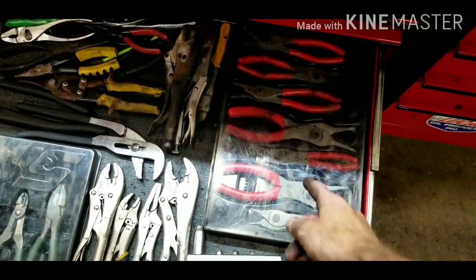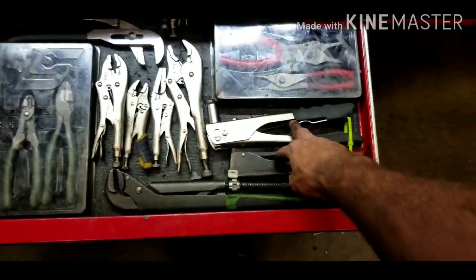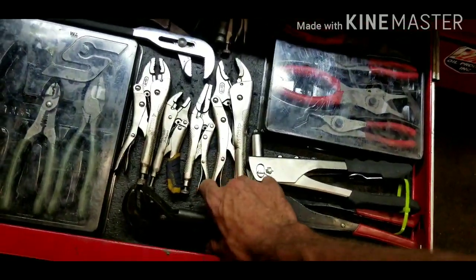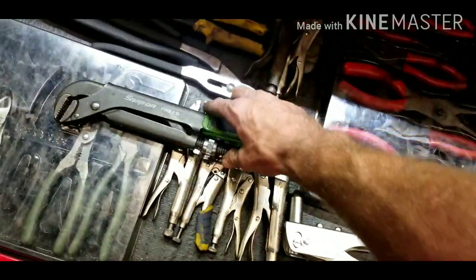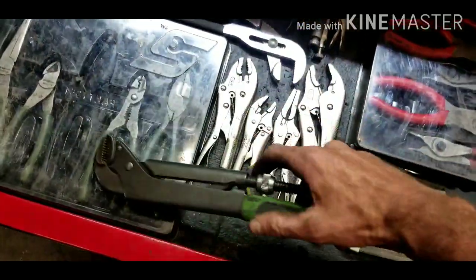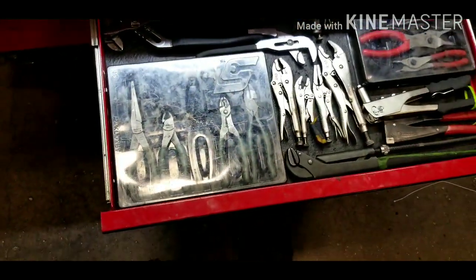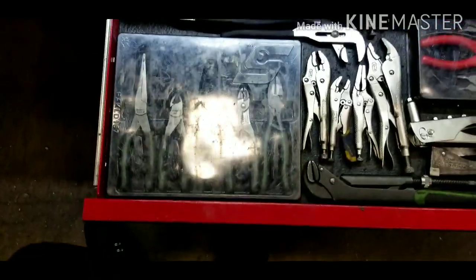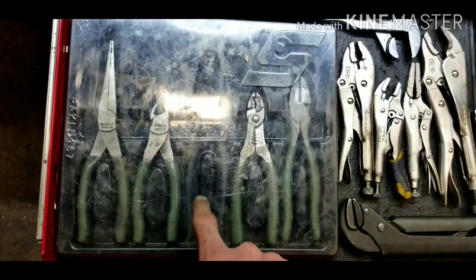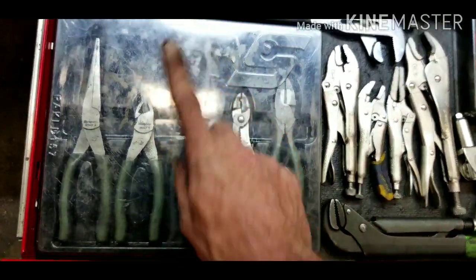Next door is the plier drawer. I've got some Snap-on snap ring pliers, two rivet guns for doing rivets on the back of trailers, and some pipe wrench pliers — great tool for getting out pipes, fittings, and tubes. They're also great for holding brake chamber clevises when trying to do that bolt. I've got a Snap-on pliers that's currently in my truck — I need to make sure that gets put back because we don't want to lose our tools.